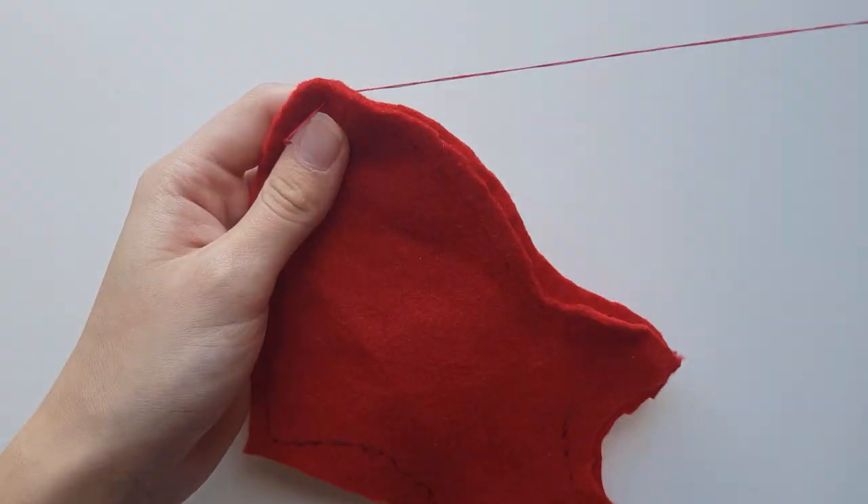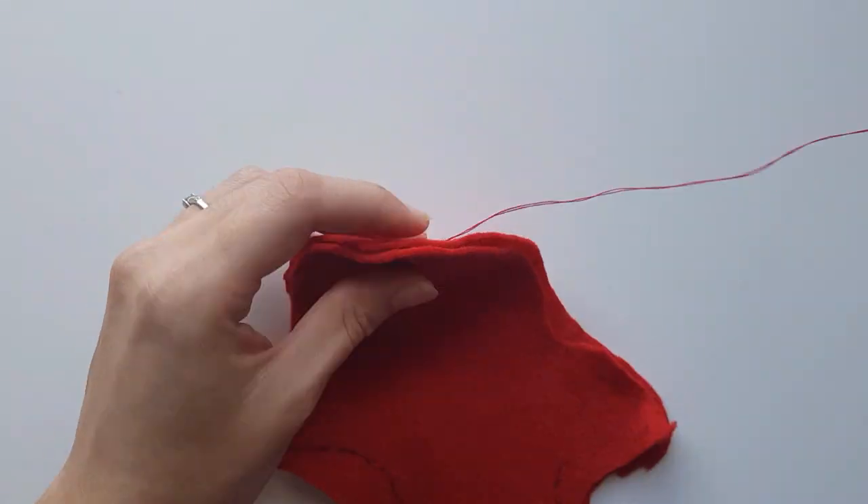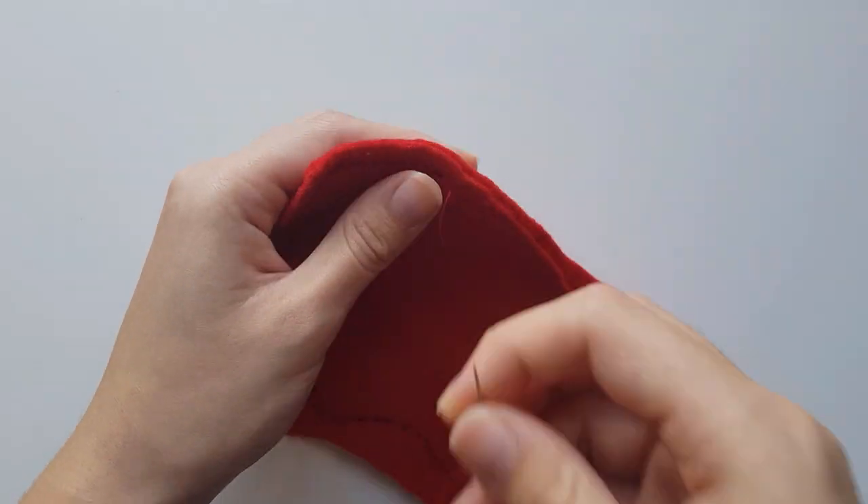The first thing you need to do is take the two side body pieces and place them with the tracing showing. Then join them together from the tip of the shark nose to the bottom of the tail.